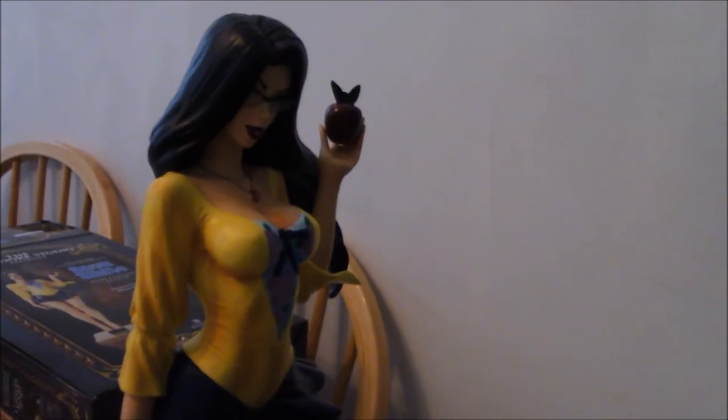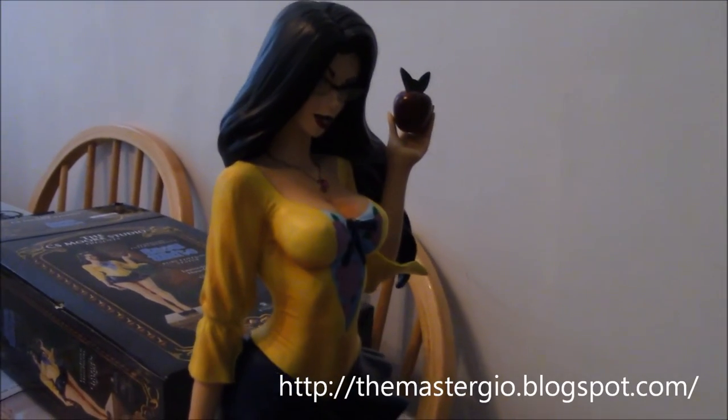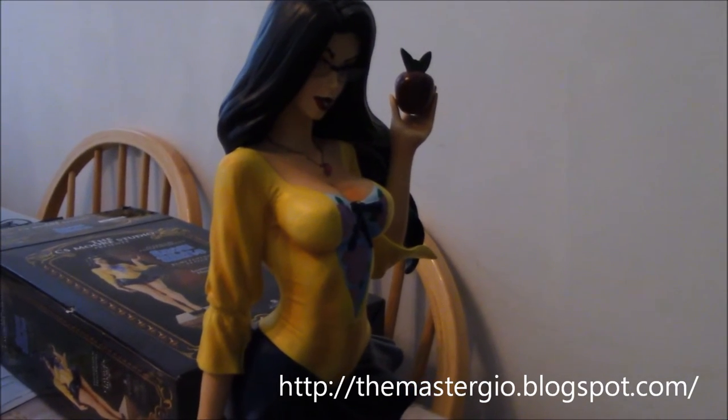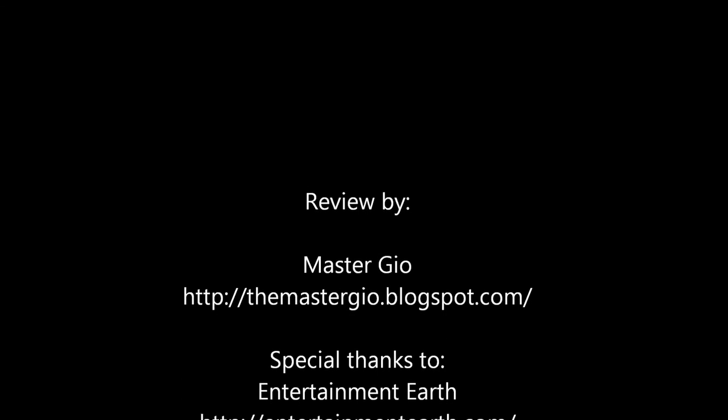This is Master Geo signing off and wishing you all the best of luck. I'm hoping you pick her up too. Until next time. Thank you.